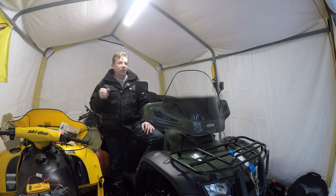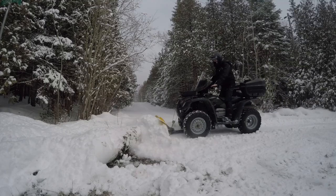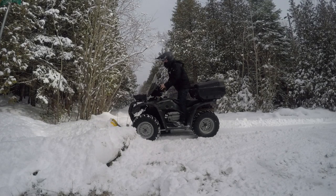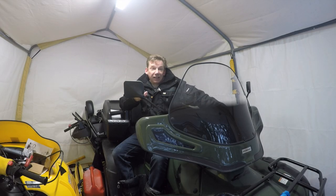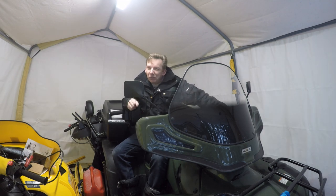Just another quick tip, since we were talking about amp draw on your battery with the winch: when it's under load it draws a lot more amperage. When you're plowing snow and you get up into a snowbank, back up a little bit before lifting your blade — you're not putting all that load on the winch and the battery. I think I'm going to go plow a little bit of snow just to give this a test. We had about six or eight centimeters overnight — not quite enough to ride, but we're getting there.